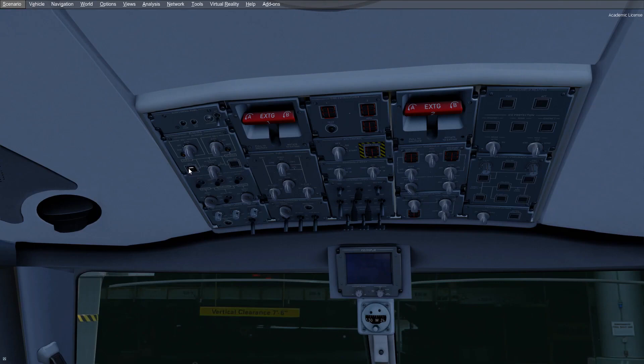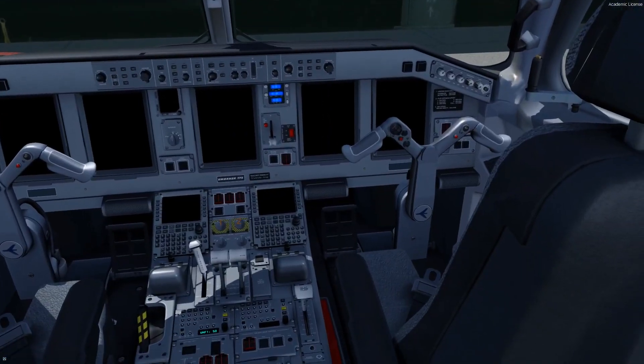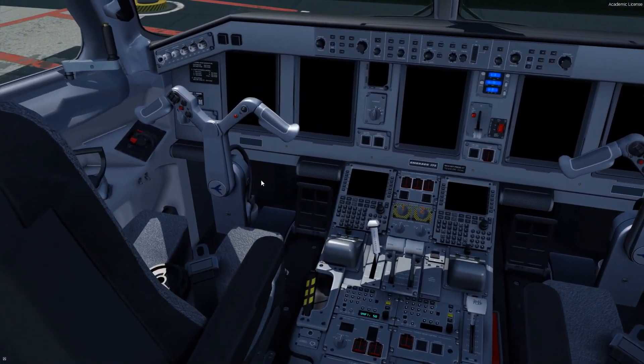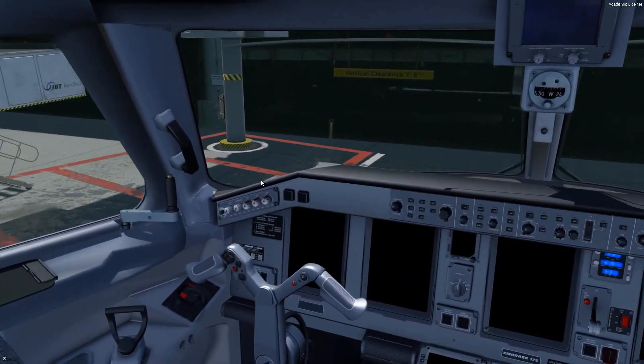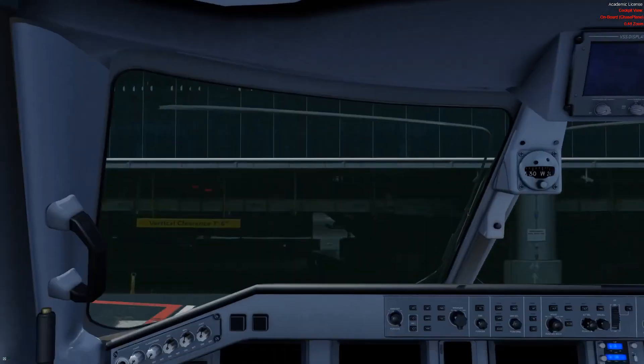I've been working with Field Air and Airplane Heaven on the beta test team for quite a while now. They've put a lot of hard work into this airplane, and as you can see visually, it really looks outstanding. I'm going to explain some of the complexities that go into the Embraer that make it just a little different from your typical 737 or A320 simulator pilot.